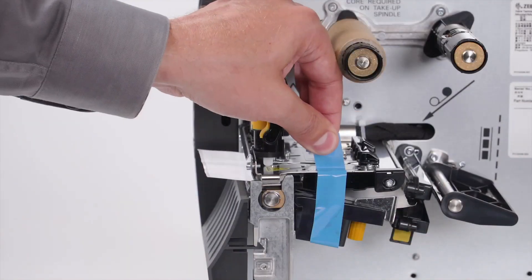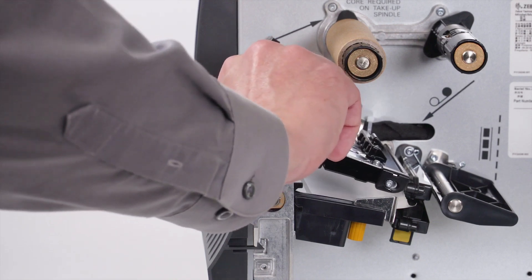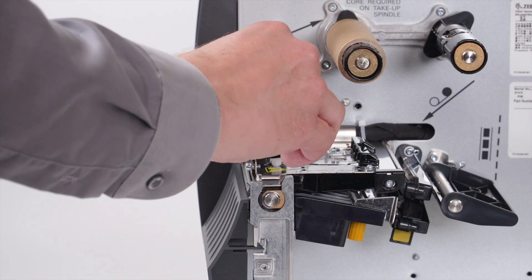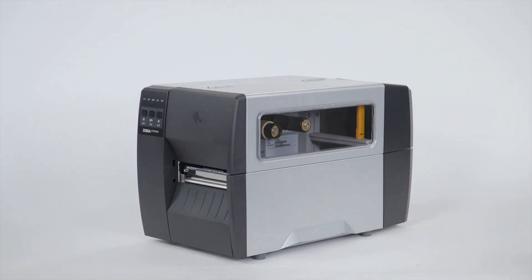Open the media door. Remove the protective tape. Open the printhead and remove the label used in shipping. Close the printhead. Close the media door. Save all the packing materials.